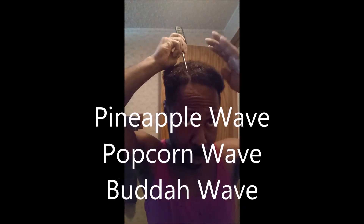I'm about to create my Buddha look. Some people may call it the pineapple wave or the popcorn wave — depends on who you are and where you're from. A lot of people used to do it back in the 70s. It's an old GQ look, I call it.